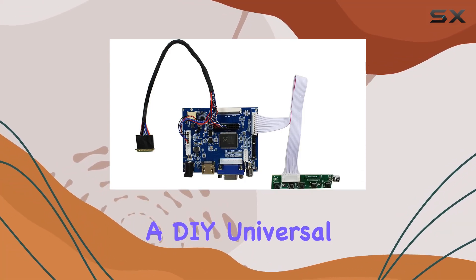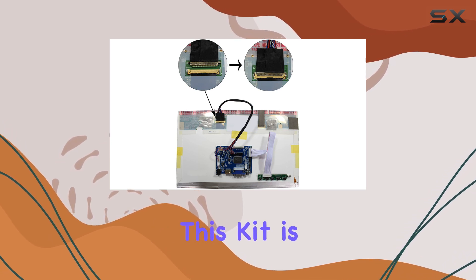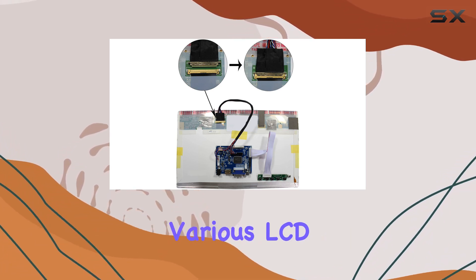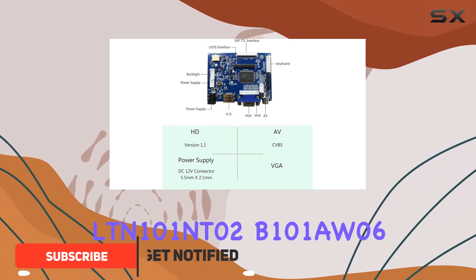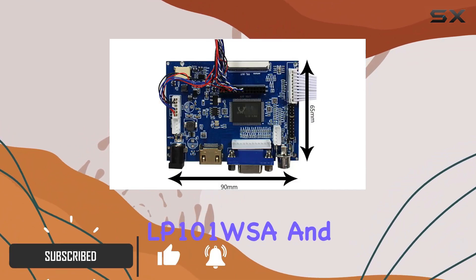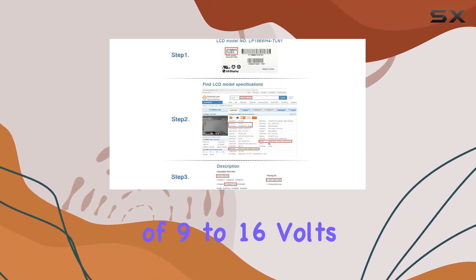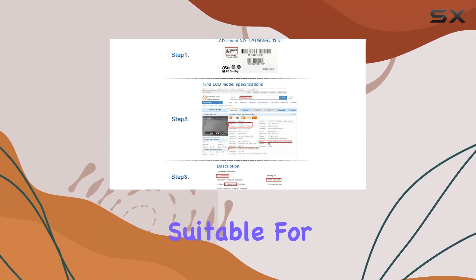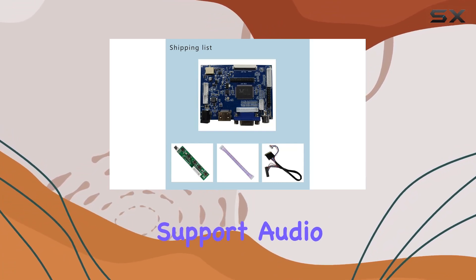Today we're diving into a DIY universal LCD controller board kit. This kit is versatile, supporting various LCD panels like LTN101NT02, B101AW06, LP101WSA, and more. The operation voltage range of 9 to 16 volts DC makes it suitable for a variety of setups.